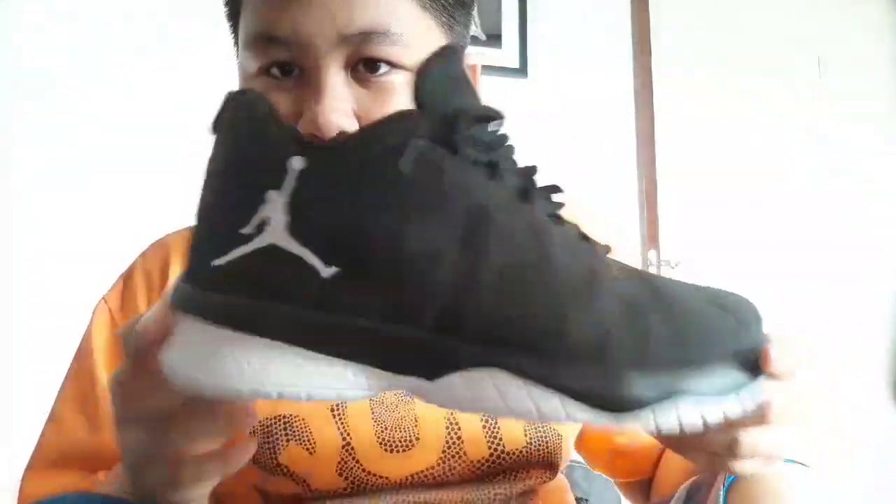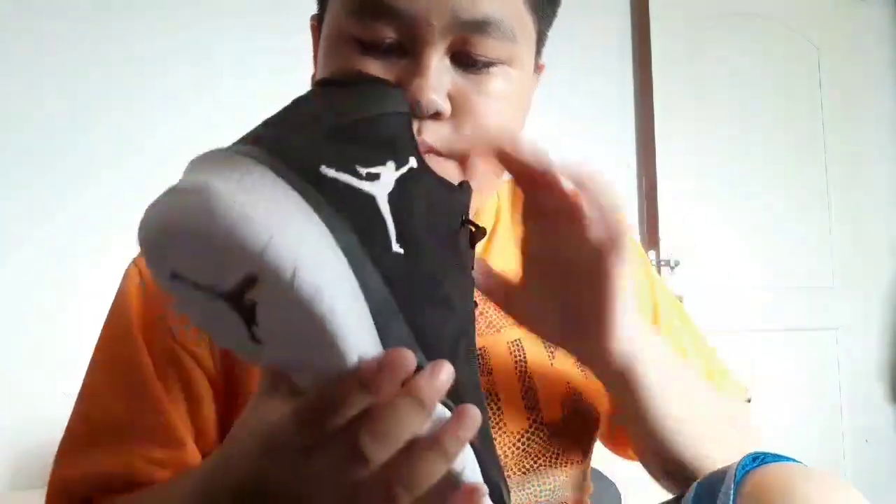This is just a gift — it was bought by my godmother. In Filipino, godmother is 'ninang.' It was bought by my ninang Jenny, and I would just like to thank her for buying me these shoes. I really like them!